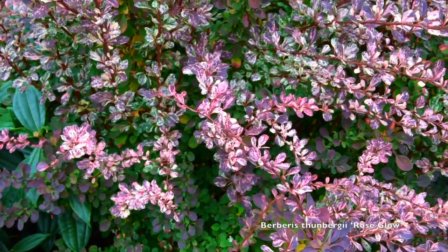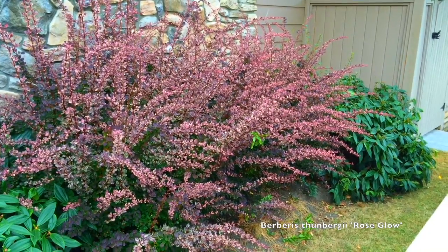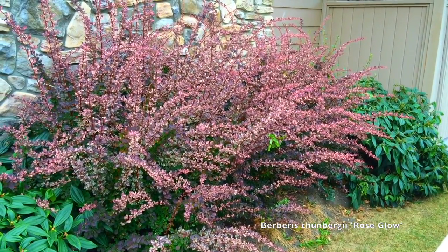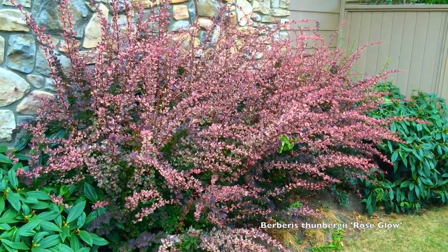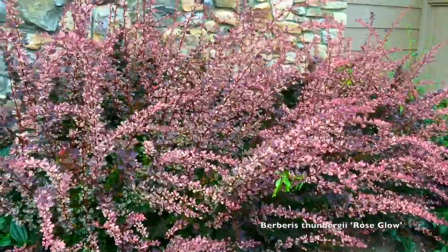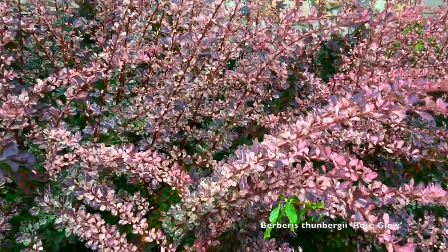I see a lot of barberries in our area where, when they're young, people underwater them — they try to see if they're drought tolerant — and they burn quite a bit during the summer. So I recommend that you put these in a place where they can get regular moisture during the summer.